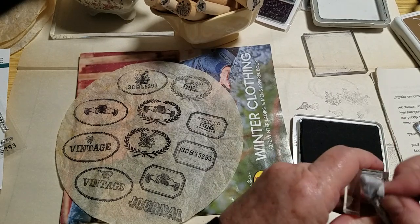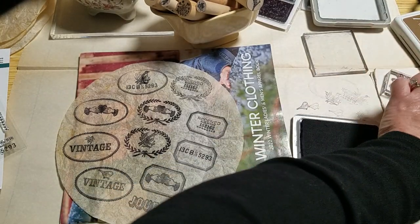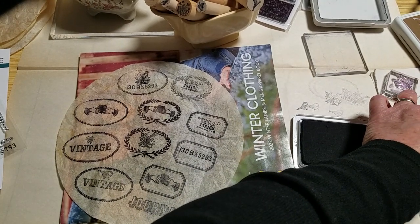All right, let me just wash these stamps off so they don't dry too badly, and then I'll put them away later after the video. I just want to get them cleaned up okay.